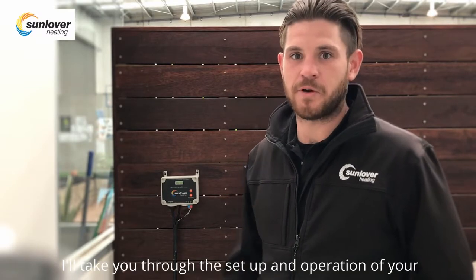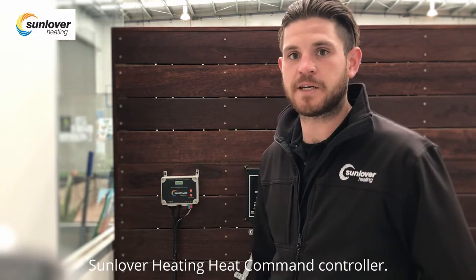Hi, I'm Daniel from Sunlover Heating, and I'm going to take you through the setup and operation of your Sunlover Heating heat command controller.